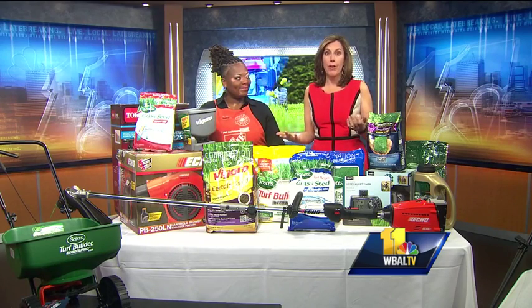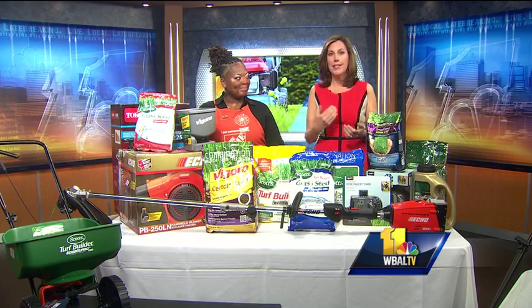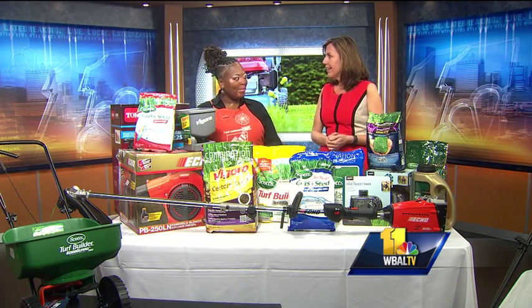Welcome back. Chances are you've already been out doing yard work with all the good weather we've been having. Tasha Hightower from Home Depot is joining us now with a look at some of the latest stuff we're going to need for the spring. Thank you for having us.